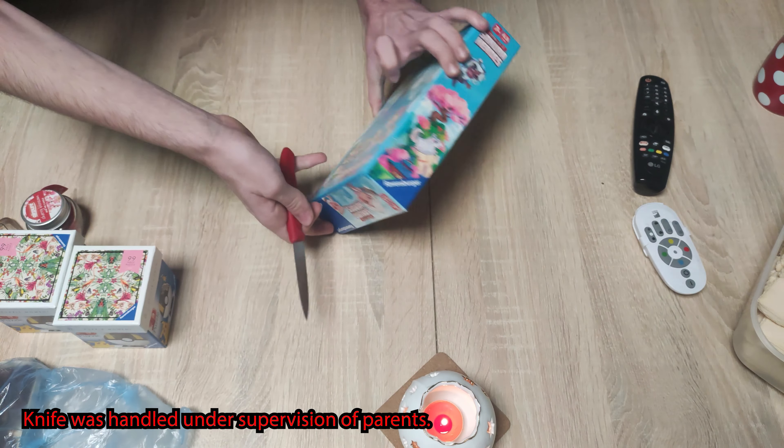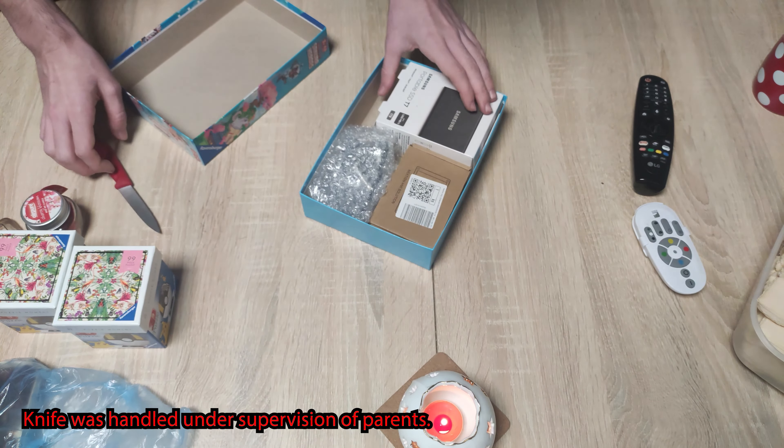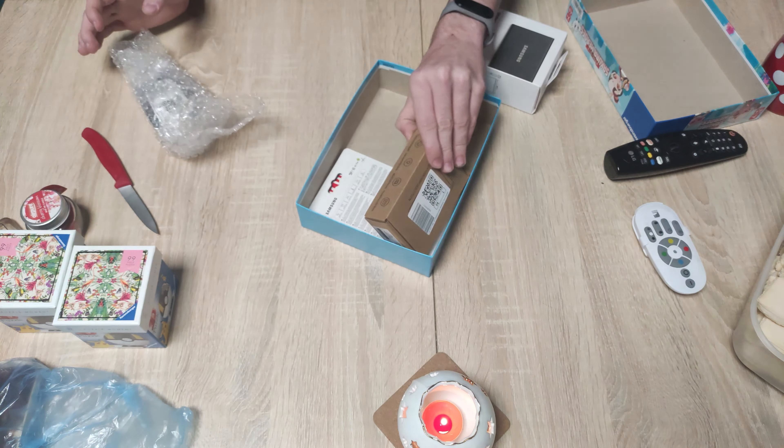We start with this mysterious game — but it's not really a game because it contains many small presents inside. These presents include an SSD, an Arduino display, two SD cards of 32 gigs and 128 gigs, and a sensor for air quality for the Arduino.